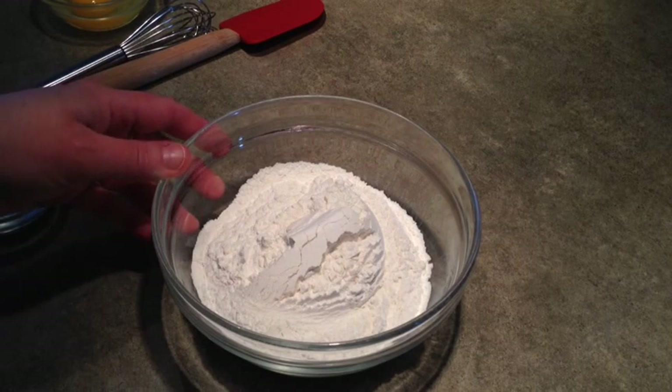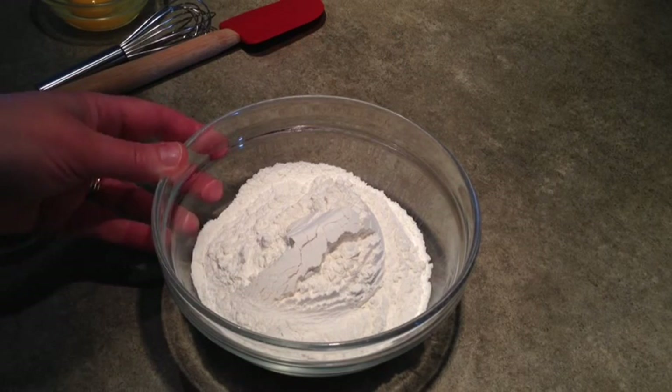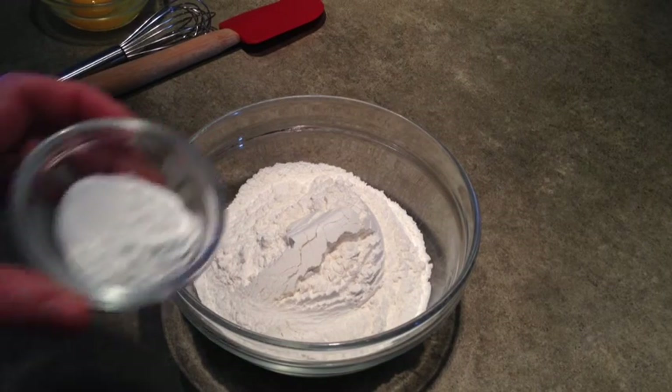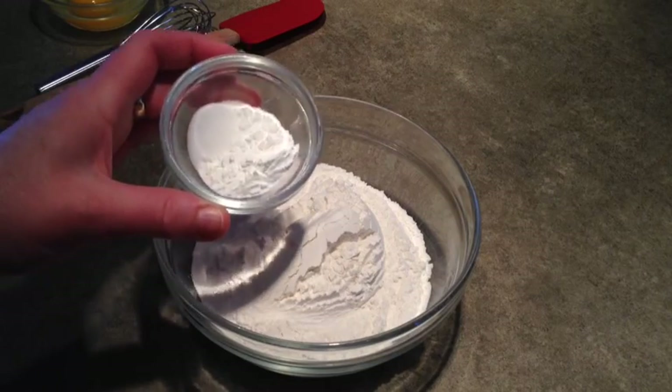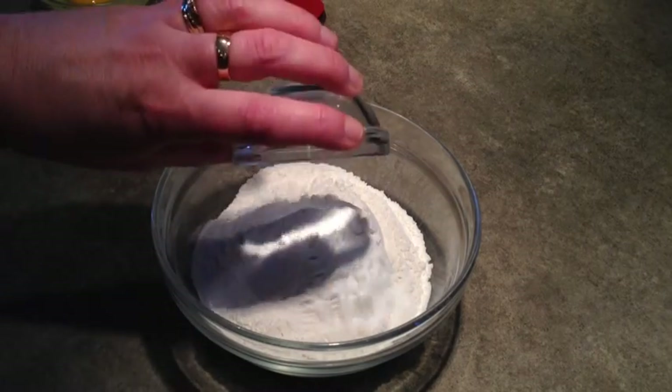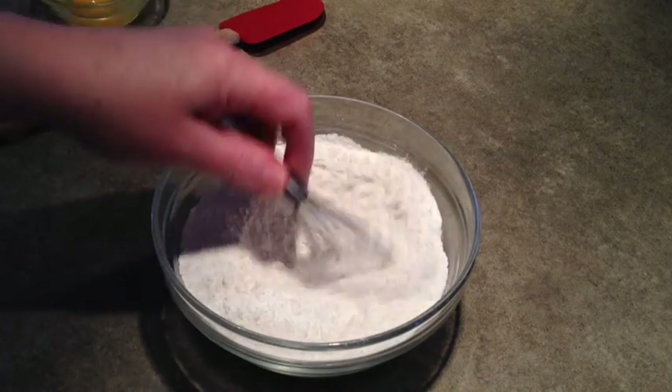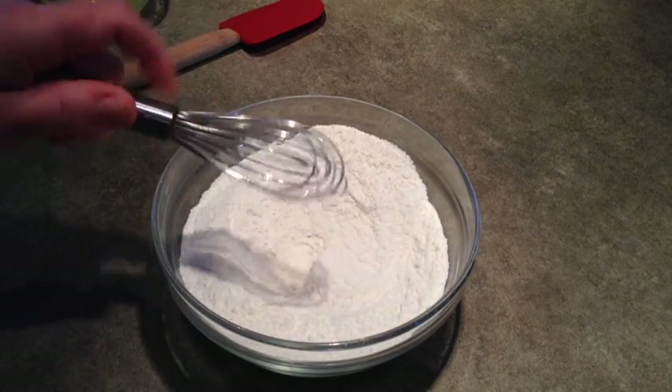Let's mix up the dry ingredients first. In this bowl I've got one and a half cups of all-purpose flour. I'm going to add a tablespoon of baking powder and a half teaspoon of salt. Just mix those up and I'll set that aside.